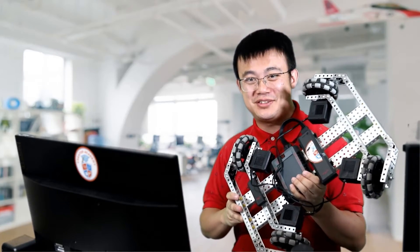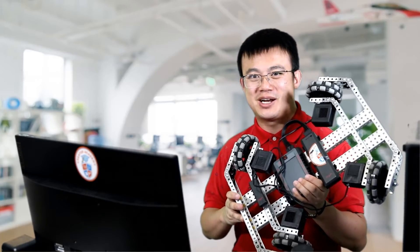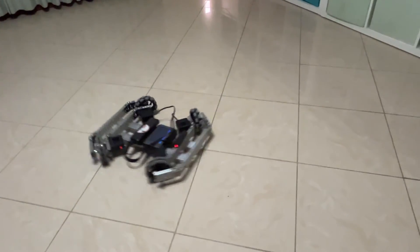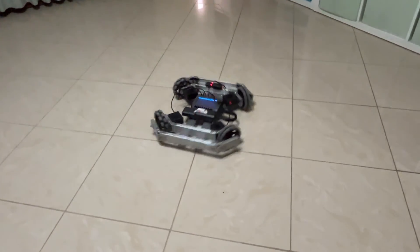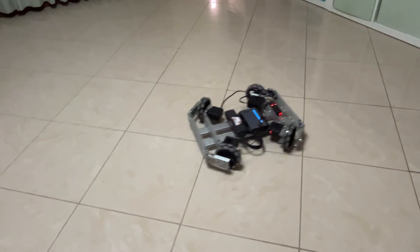G'day, I'm Mr. Code. Today we're going to check out how to build and code an xDrive driving base using VEXV5. But the principles can be adopted to any robotic system. Be sure to stick around to learn how to build and code this ultra-mobile driving base.